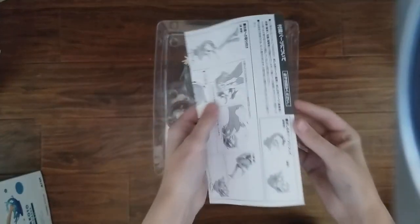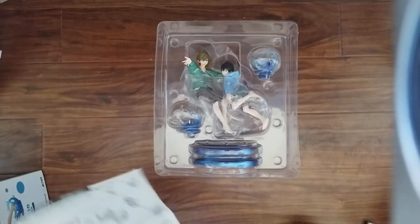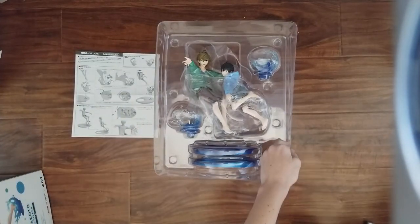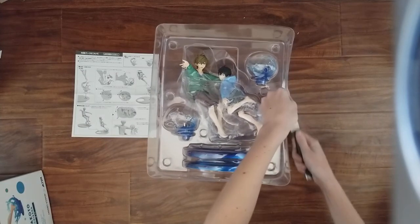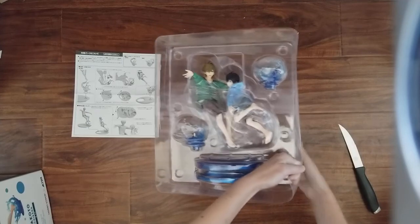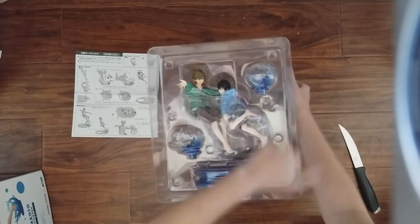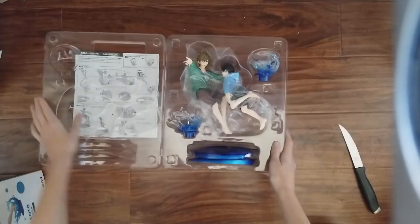We've got instructions — Japanese, but there are still instructions on how this thing goes together. There's still tape on this. All right, there we go.